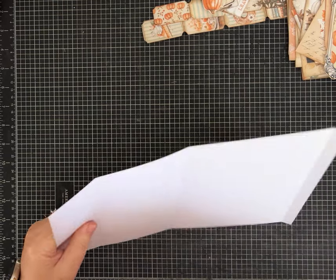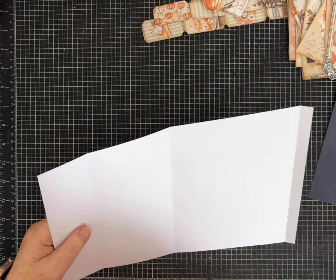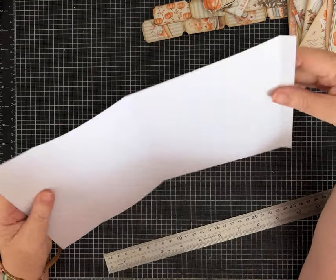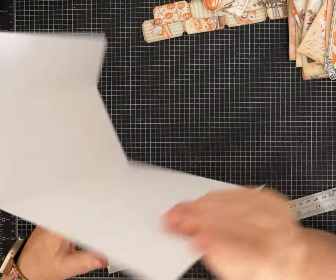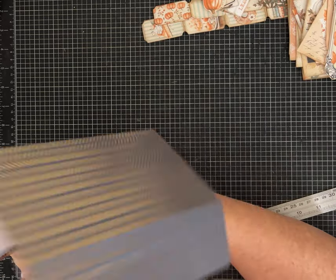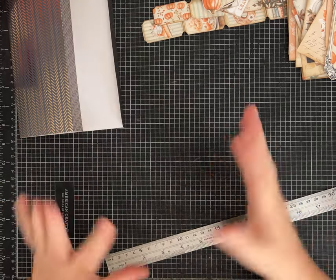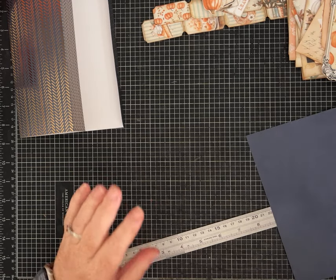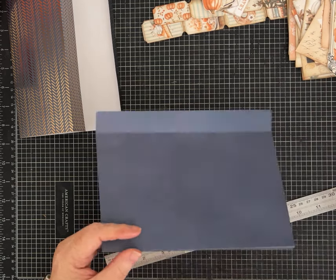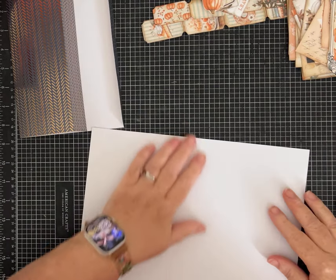The first thing you want to do is cut one piece of 12 by 12 down to 12 by 8 — so you're gonna cut a four-inch strip off. This is going to be the cover of your folio. Looking at your papers, pick the one you want on the outside — that's the piece that needs to be 12 by 8. Your second piece you want to cut to 11 by 8, so again cut off that four-inch strip and then cut it down to 11.